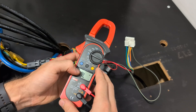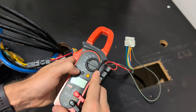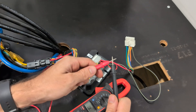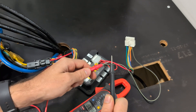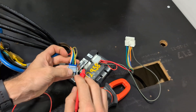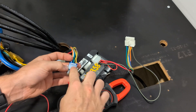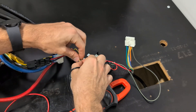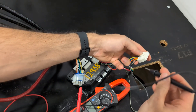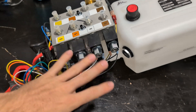Now we're going to check if the wires have been damaged. Get your multimeter out and put it on continuity — as you can see, it'll beep when it completes the circuit. Go to one end of this harness where the pressure switch wire is — yellow with black.